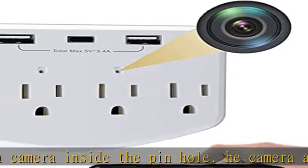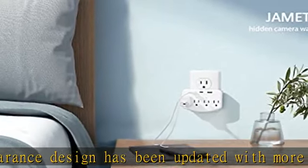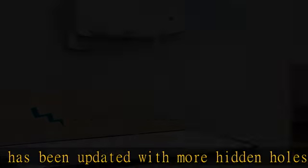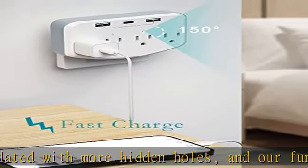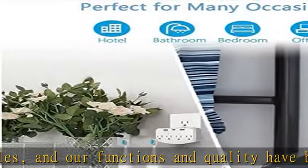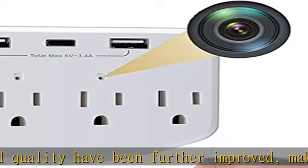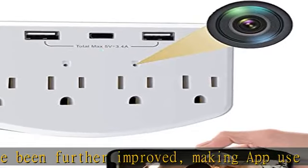This wireless hidden camera supports iOS and Android. Connect to the network via 2.4GHz Wi-Fi and you can watch from anywhere, even if you are abroad. If you don't have Wi-Fi, you can also watch live from a distance by connecting to local mode through the app.